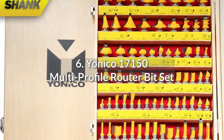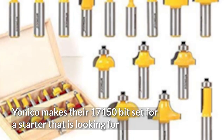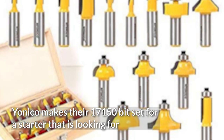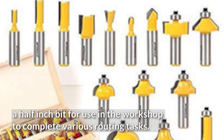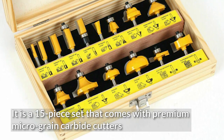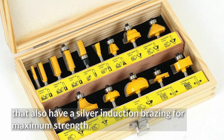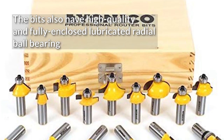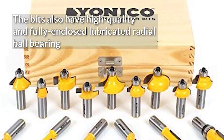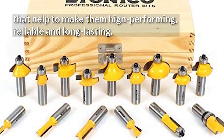6. Yonico 17150 Multiprofile Router Bit Set. Yonico makes their 17150 bit set for a starter looking for a half-inch bit for use in the workshop to complete various routing tasks. It is a 15-piece set that comes with premium micrograin carbide cutters that also have a silver induction brazing for maximum strength. The bits also have high-quality, fully enclosed lubricated ball bearings that help to make them high-performing, reliable, and long-lasting.